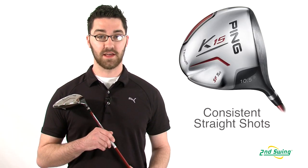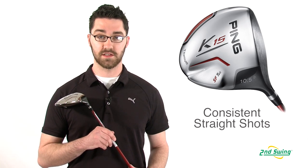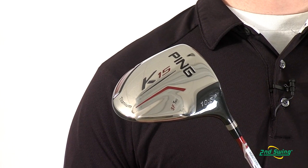Hi, my name is Pete McGough-Pose with Second Swing Golf and I'm here talking about the Ping K15 driver. The K15 driver is for that player who is looking for consistently long distances with a few more drives in the middle of the fairway.